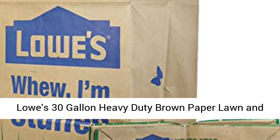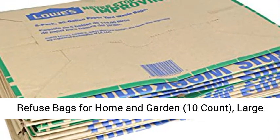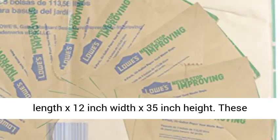Lowe's 30-gallon heavy-duty brown paper lawn and refuse bags for home and garden, 10-count, large. 10 bags included. Dimensions: 16-inch length x 12-inch width x 35-inch height.